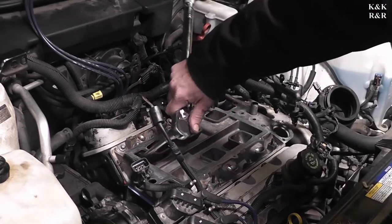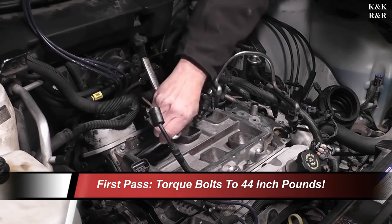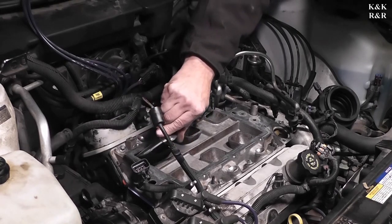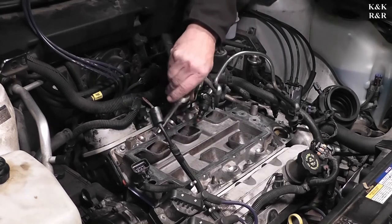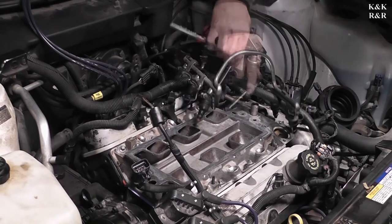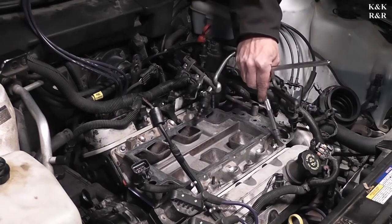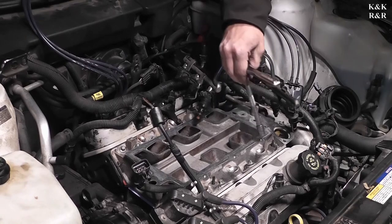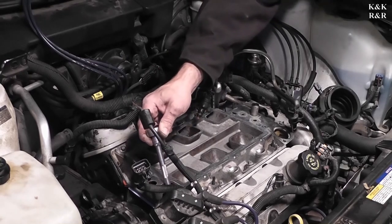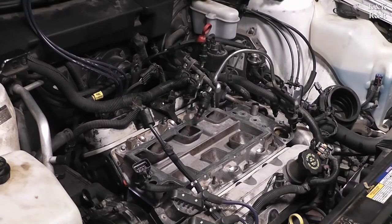We're actually going to start at position one and go all the way around in a circle, as opposed to most intake jobs where you start from the center and work your way out — this one is not that case. One actually starts right here. We're going to do this in two rounds. These inside ones are a little trickier because of the angle. I'm going to run them down until they just stop and then we'll run through the torque sequence. We're just going around in a circle — these do not require a lot of torque. You're going to hate life if you try to over-torque these.